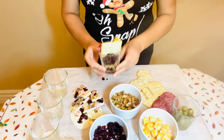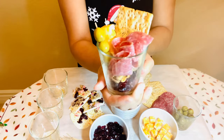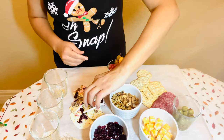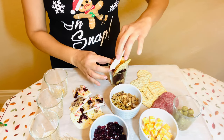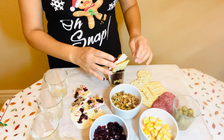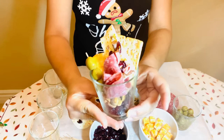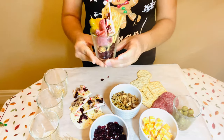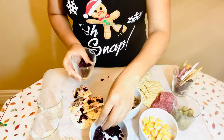Look at how it turned out — that was super fast and easy, maybe about a minute! But we're not done. Now we're going to add our chocolate bark. I've already made this previously, so this is essentially a part two video. Part one is how to make the chocolate bark — I'll put the link above so you can see how simple and easy it is to make and add it to your charcuterie.